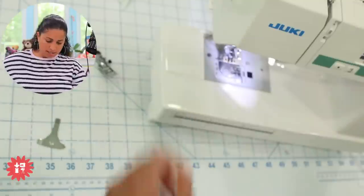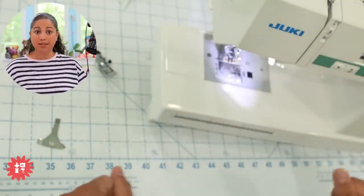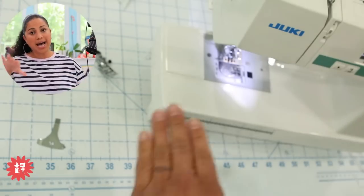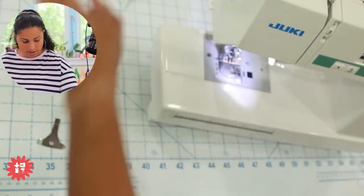If the needle is off to the side or the foot is lifted on one side or the other, go back and reposition it because it's not sitting right.